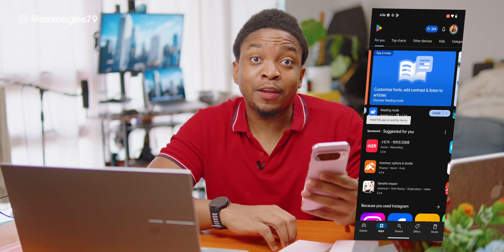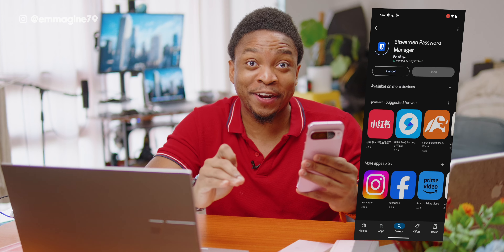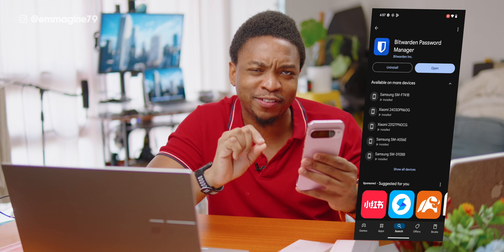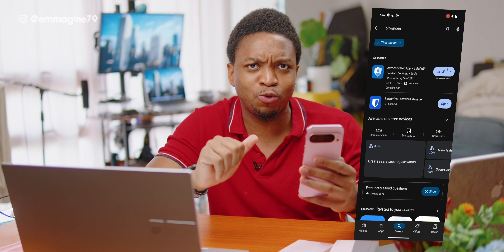Let me take you through some of my recommended apps and settings here on the Google Pixel 9 — it applies to any of the phones in the Pixel 9 series. Starting with the first app I installed: we go into the Google Play Store and install Bitwarden, as this is my password manager of choice. You most definitely want to have your passwords secure and not the one you used when you were in high school.